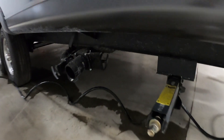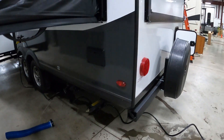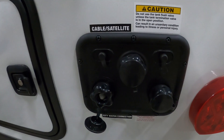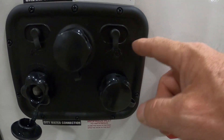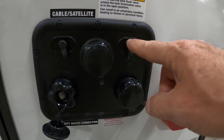Under here we've got a hot and cold outdoor shower with a spray hose on the other side. Here are your black and gray tanks, spare tire with a cover, water access, and your air pump filter. The docking station has city water, tank flush — we'll talk about that when leaving the campsite — and a port to close your black tanks. There's also antifreeze access for winterizing, plus cable and satellite connections.